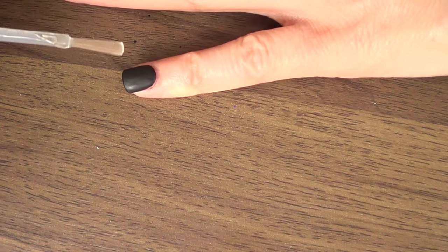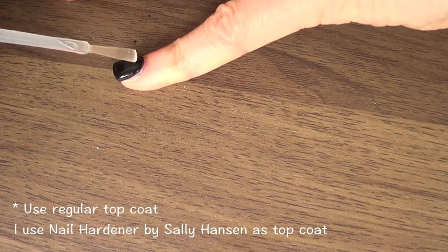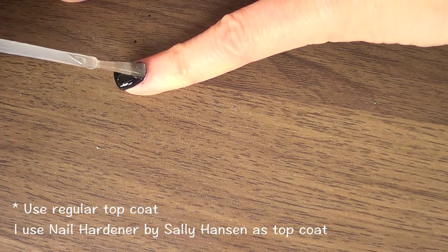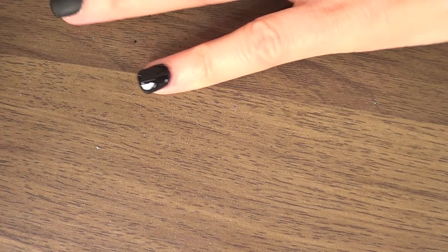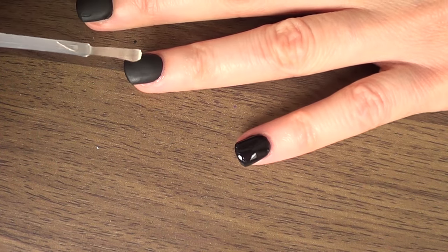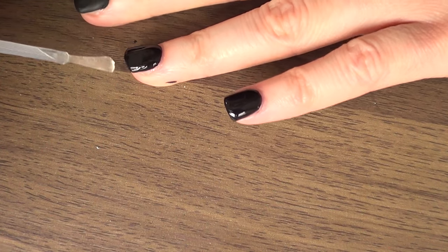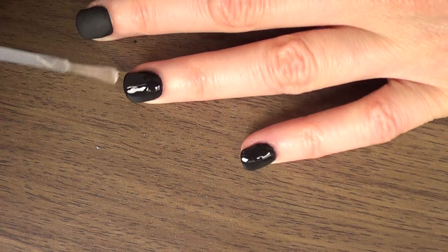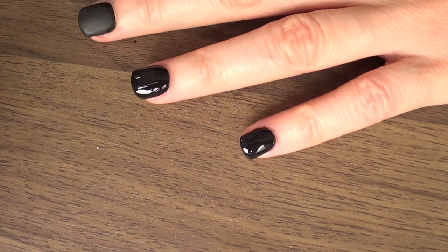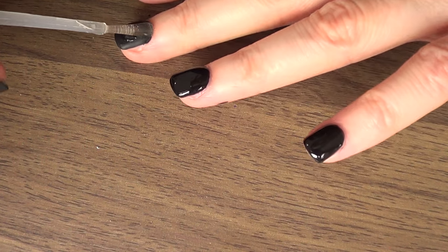We're just going to be applying a gloss — the top coat. If you want to go for two or three coats, go ahead, but I just did one and it works just fine. If you want to go matte, don't leave your nails without anything because once you wash your hands the paint is going to come off. Just make sure you use a matte top coat. I'm going to be sealing my nails so my paint lasts.